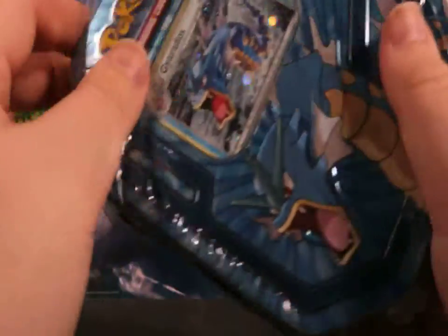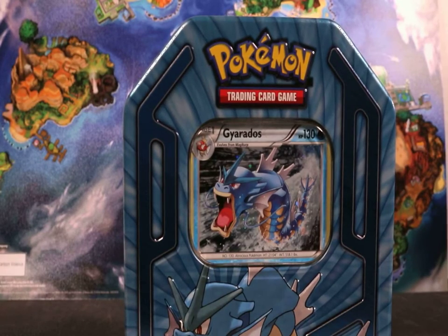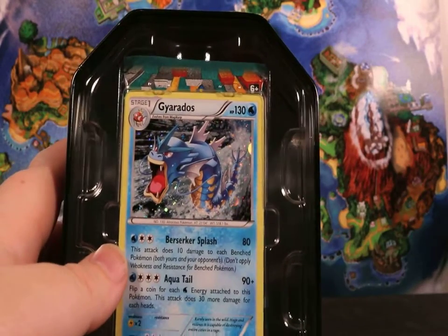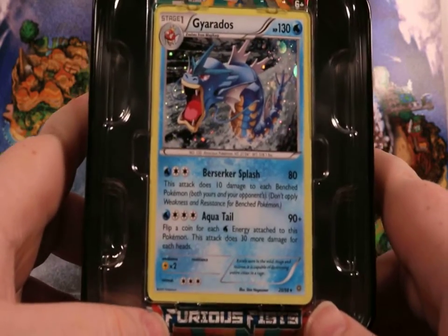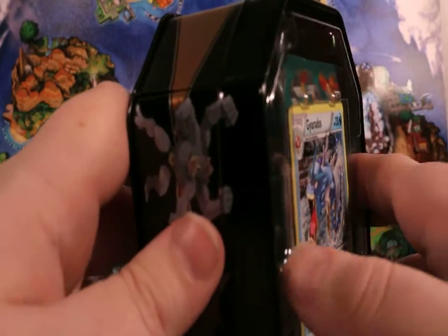I'm going to open this bad boy up and see what we get. These little tins remind me of old school Yu-Gi-Oh tins — you remember the little ones from around Season 2 of the show, with the Elemental Heroes and the Cyber Dragons gimmicks. That's what they kind of remind me of. Oh! We can see our Gyarados inside — Berserker Splash and Aqua Tail. Not bad, though that's a lot of energy calls.